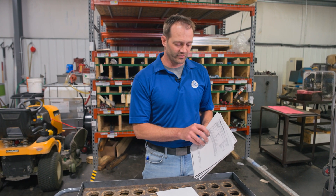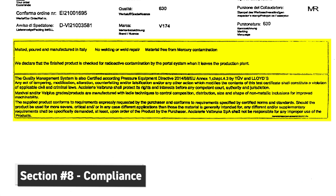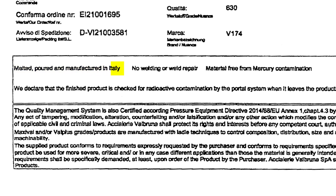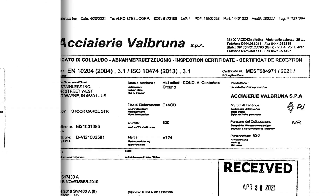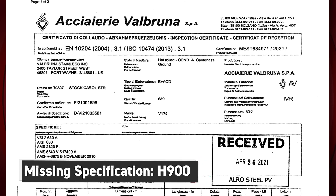Moving on to the last page and last section, section eight — this is the compliance section. It has a lot of legal jargon, but also includes an important element: it states melted, poured, and manufactured in Italy, so it gives you the country of origin. Referring back to our initial PO print requirements: we met the 17-4, we met the ASTM spec, but we do not meet the H900 — that was not called out in the header section, and that's a subsequent process we'll move on down the road.